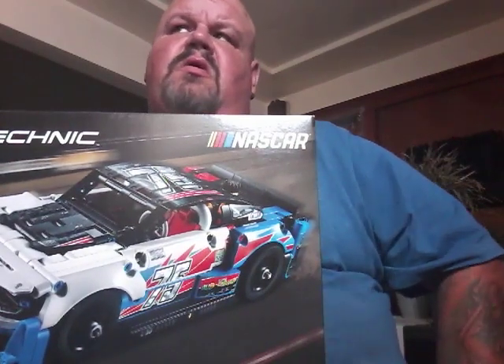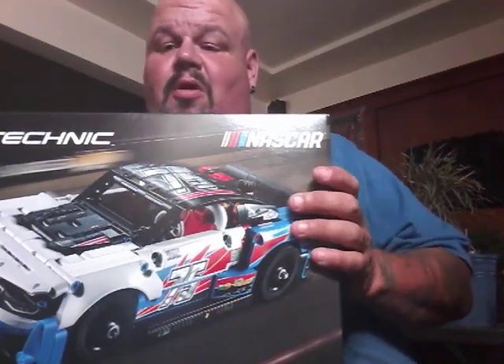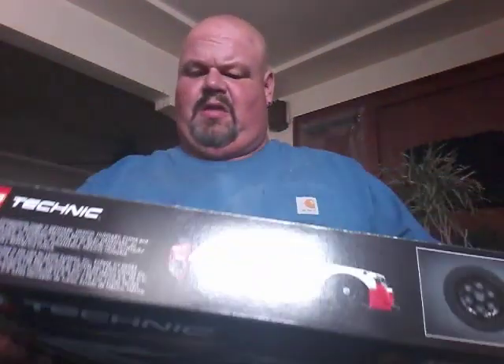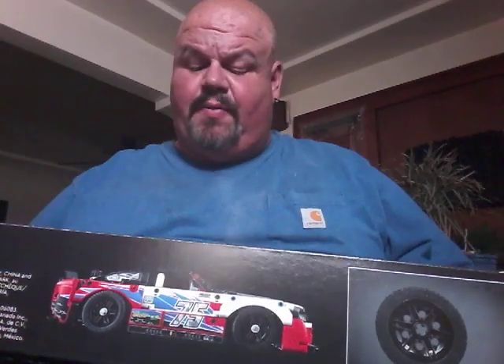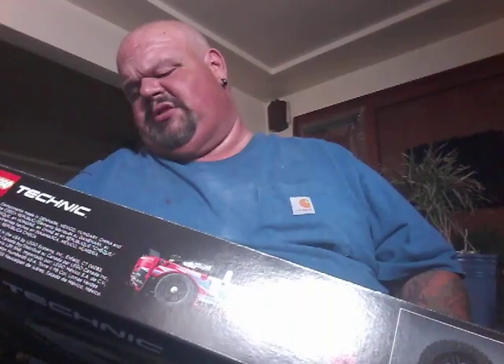The last one was that little Batman and Robin one, so that was real small. This one is totally different. We already kind of popped open the box. On the back here it says the Chevy Camaro — 200 miles an hour, weighs 3,425 pounds, a 358 cubic inch, 5.9 liter engine, 670 horsepower. That's all on the back. So let's see what we got here.